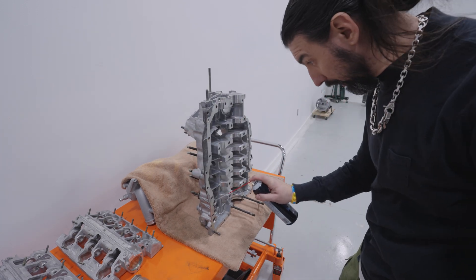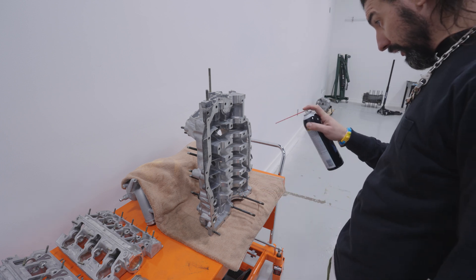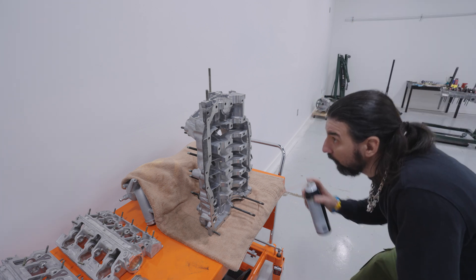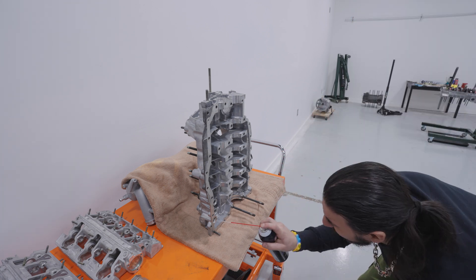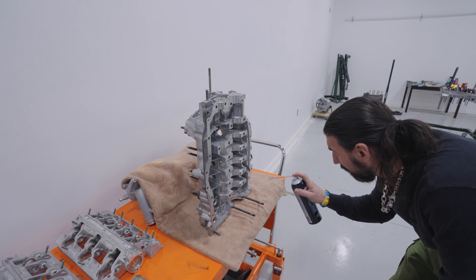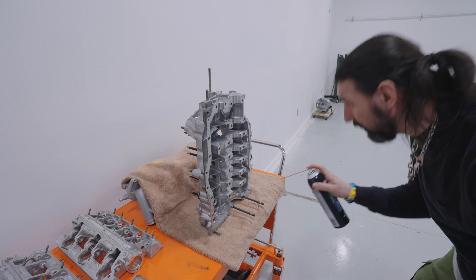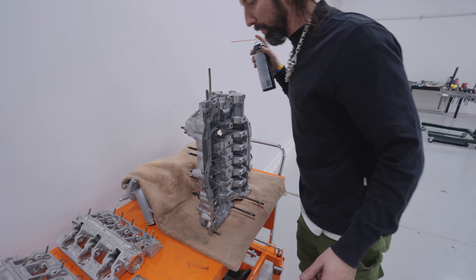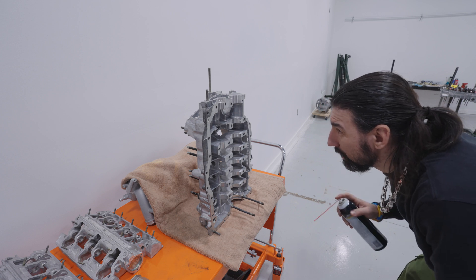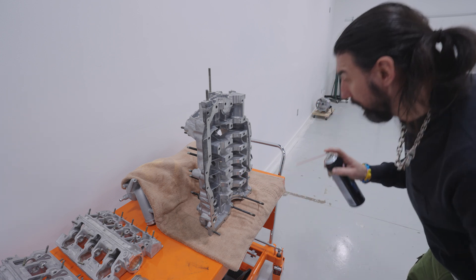Super important now — just want to clean out all of this upper engine case. Even though this thing has been fully ultrasonic cleaned already, I just want to triple check and make sure that everything is oil-free and get the bearing surfaces ready for their bearings. We'll shoot it with some compressed air, and then it should be ready for its bearings.